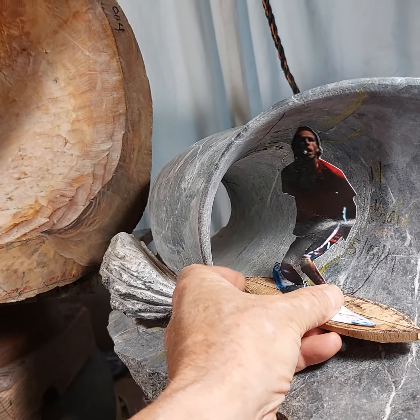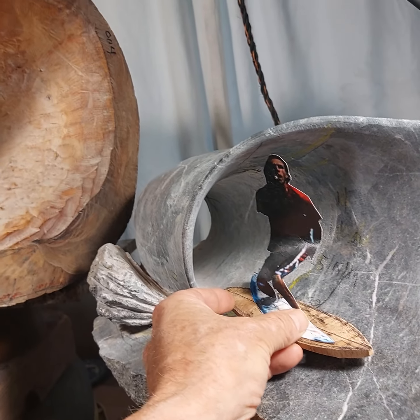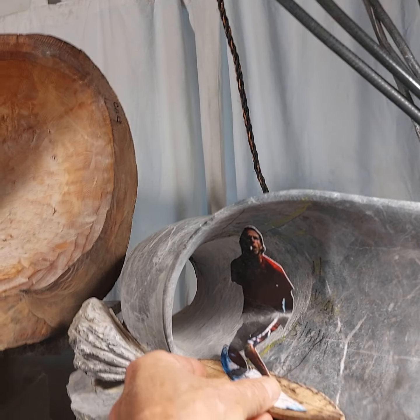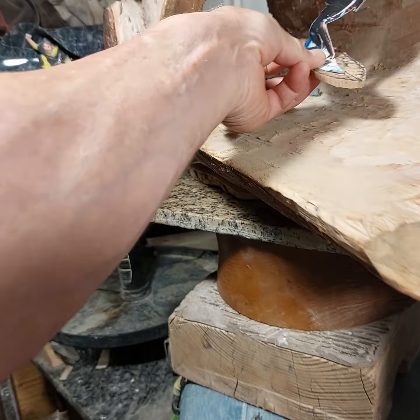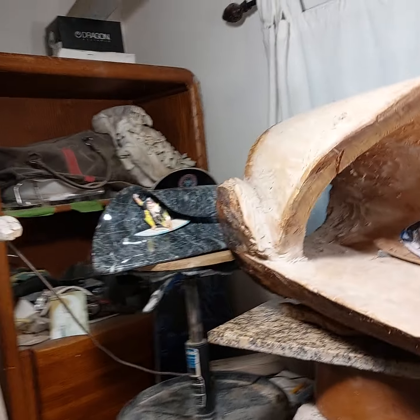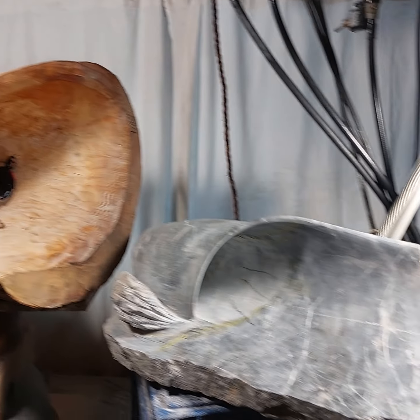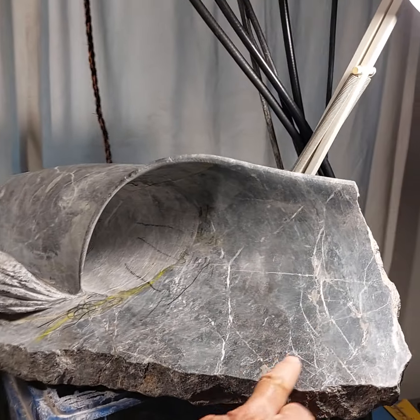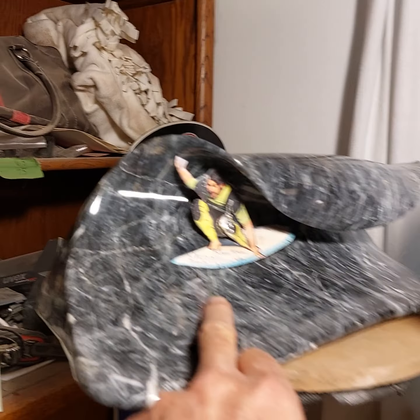It's gonna be crouching down, similar to that. And there you have it. So these are ready for people to put deposits down on. And this blue marble will look like this, finished.